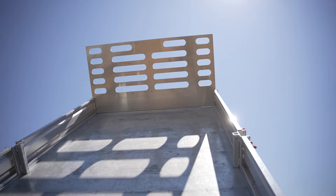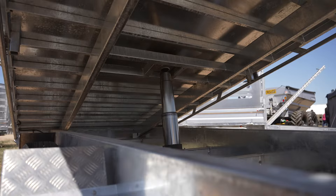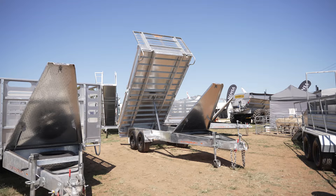Tippers come in 12s and 14s. On the tipper you'll get a six-stage hydraulic ram — the biggest ram you'll get in a tipper trailer in the Australian market. It will lift easy: six ton, no problems at all, depending what you're putting in there.